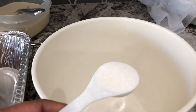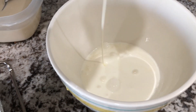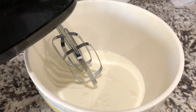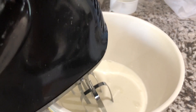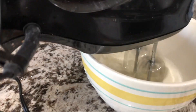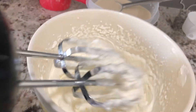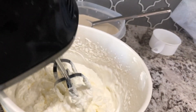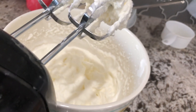In a big bowl, I will add 2 tablespoons of sugar and 2 cups of heavy whipping cream. I will add a thick frosting to the cream. I will be ready for the frosting.